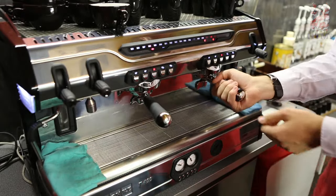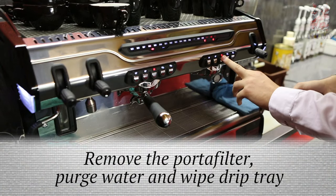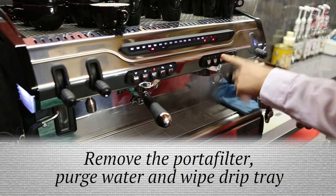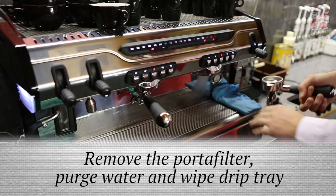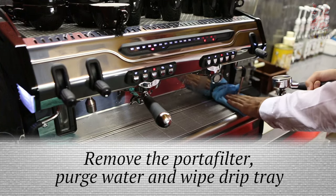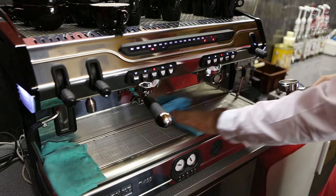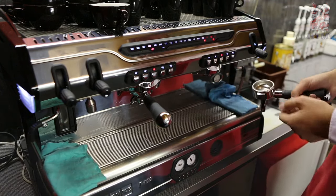So let's go ahead and make an espresso. The first thing we do is take out our portafilter, then we purge out the water — we've got residual coffee stuck in there which is going to give a bad taste to the coffee and we don't want to serve that to the customer. We always wipe down our drip tray so that the bottom of the cup is nice and clean.